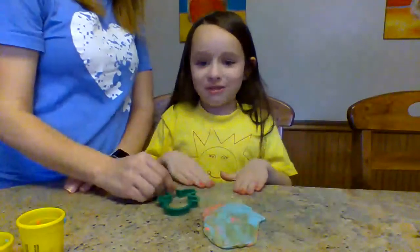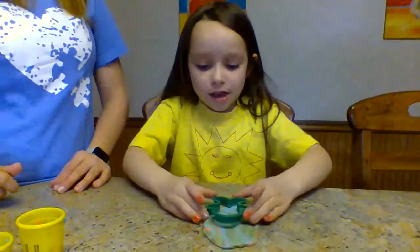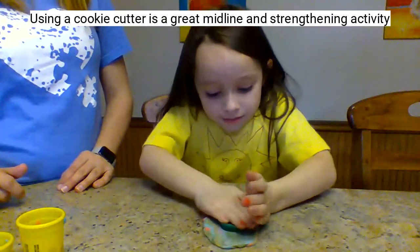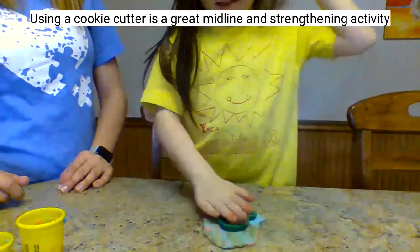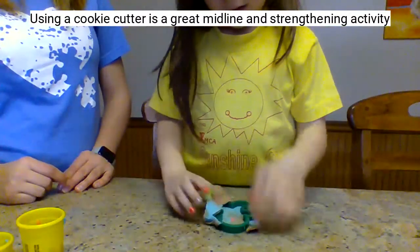Okay Ava, I want an actual rolling pin. Can you push that down and see what you're going to make. See if it works. Push hard. You might have to get up on your knees. Good job Nikki. Pull it out. You got it, girlfriend.